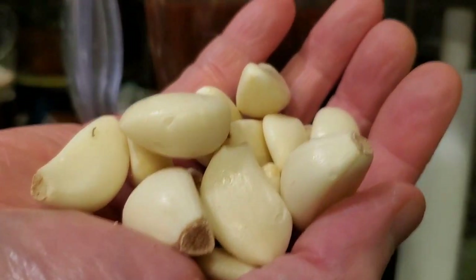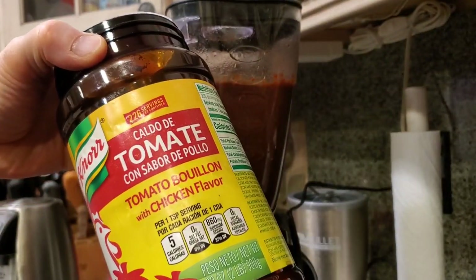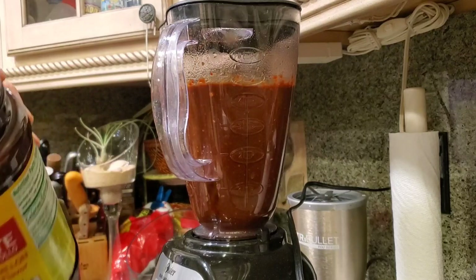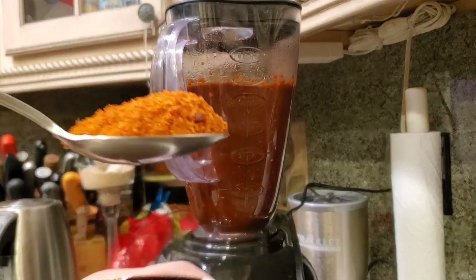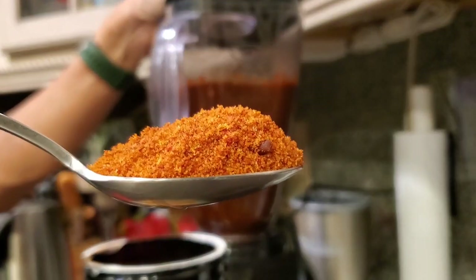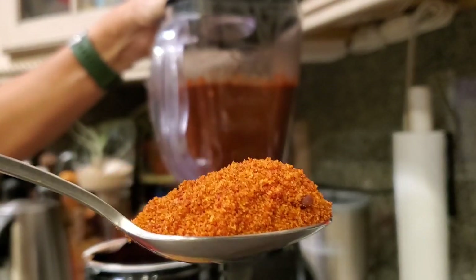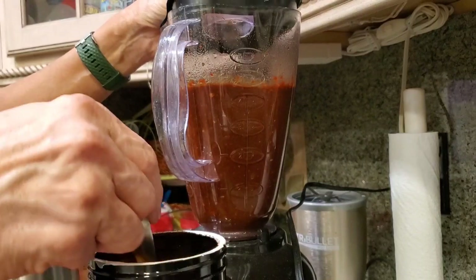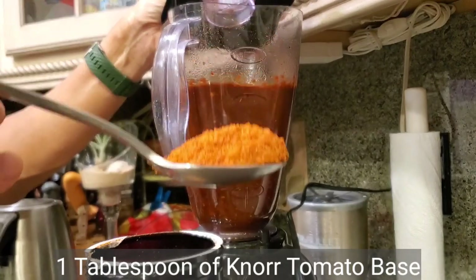We'll add the garlic now. For the salt, I'm going to add a little bit of tomato bouillon — about one heaping tablespoon for this amount in the blender. This will make your marinade very salty, but when you're using it for cooking you can adjust accordingly. If you're not going to be adding salt later, you can go ahead and put more. But I like to put a little bit of saltiness into my marinade, so I'm going to use about one heaping tablespoon.